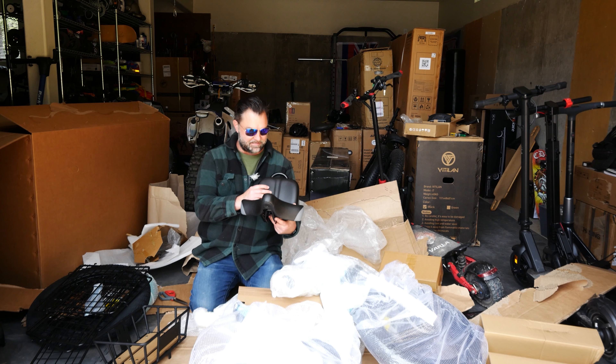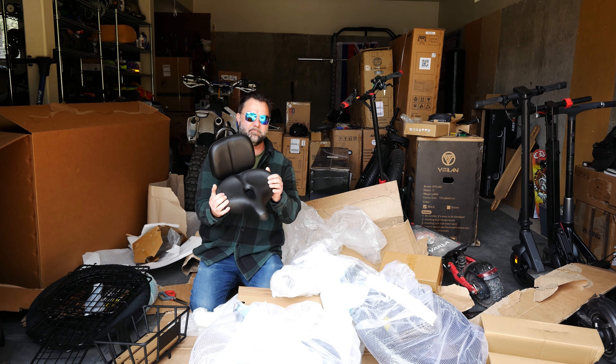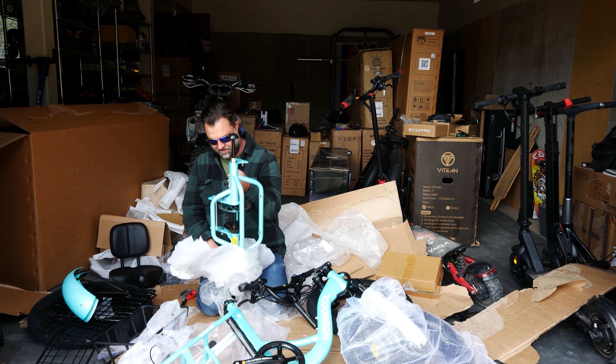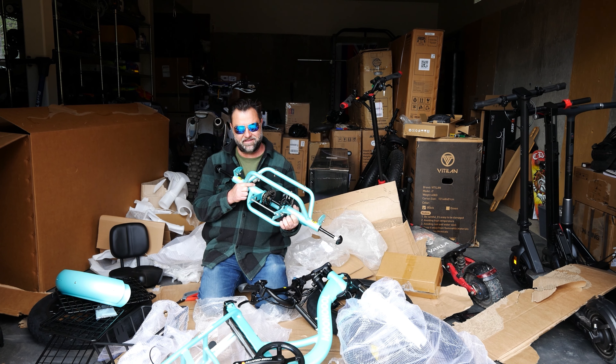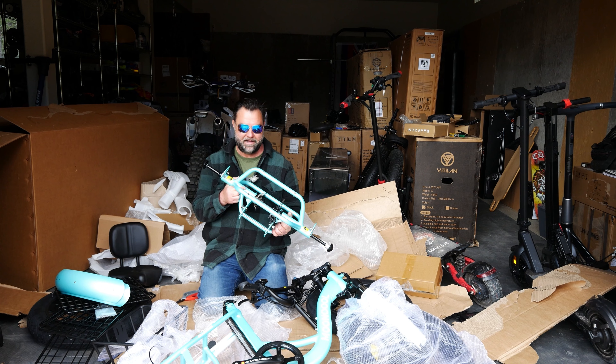When cutting stuff on these bikes, always be careful not to cut any wires. Check that out — that's the seat with a nice padded back and a big seat on the bottom, so your butt's going to be nice and comfy. That's basically the whole back of the bike. That's where your two rear wheels are going to go; you have to put the chain on the sprocket.